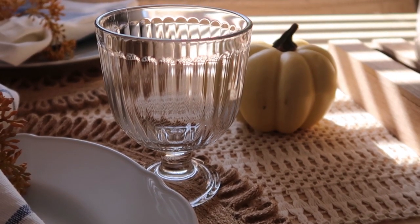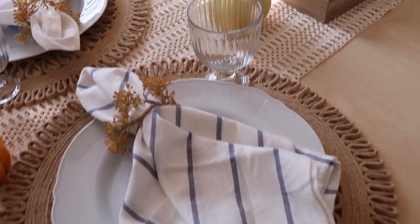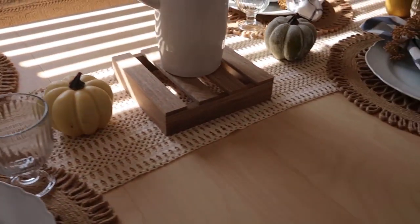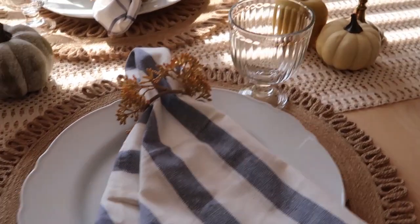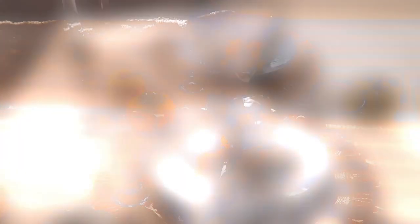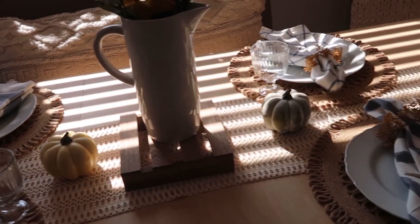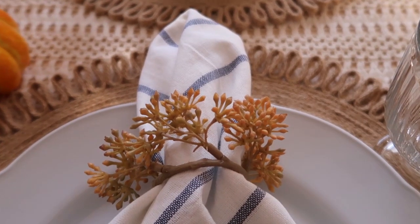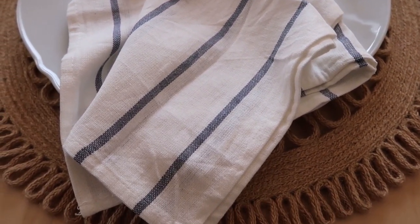This display looks nice with the goblets. I really wanted this table to have an elegant yet laid-back, not really fussy look to it — that's really what I was going for here and I think I achieved it. So what do you think? Do you like it with the goblets or without the goblets? I didn't put any silverware down because I usually do that at the very end anyway when I'm setting a table.